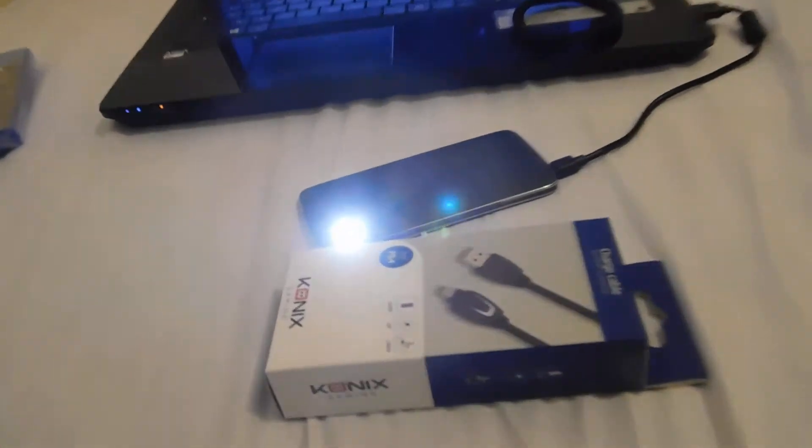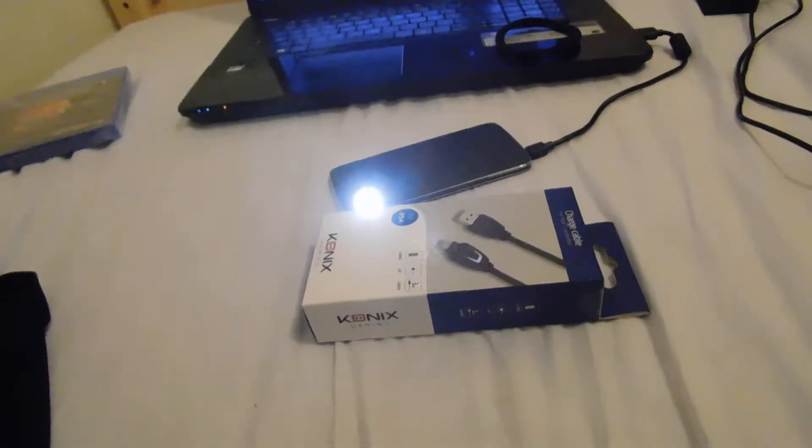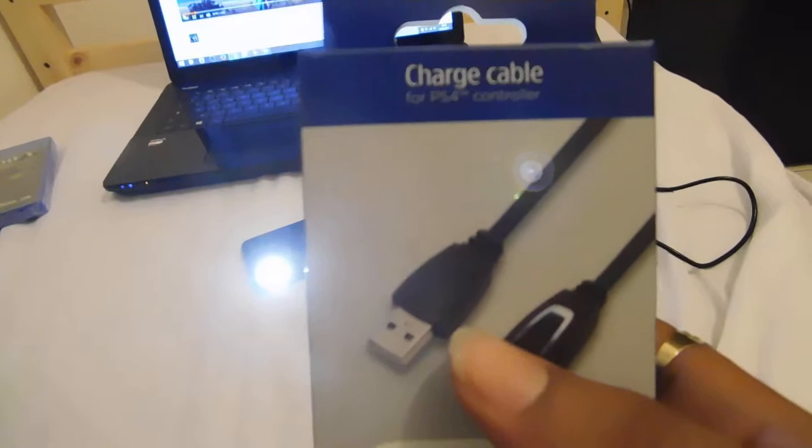Hello guys, I'm Aja971. It's already time for a new video. Today I'm unboxing for you a micro USB PS4 cable.